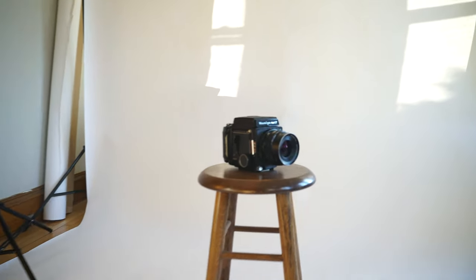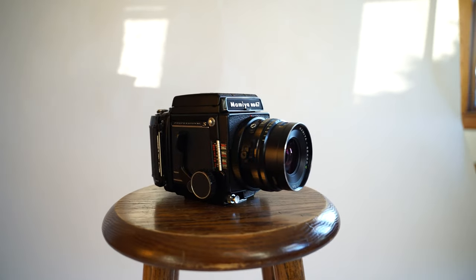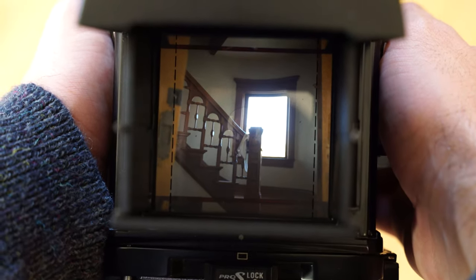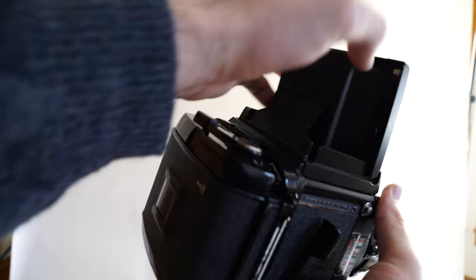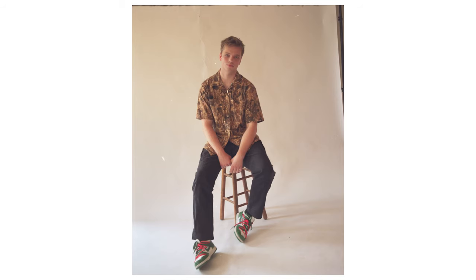Despite it being a camera that mostly will sit in our studio, I still want to keep it as lightweight and usable as possible for traveling or other day hiking trips. Because it is mostly a studio camera or a shoulders-up portrait camera, the 90mm f3.8 lens has worked out amazingly for me. Translating to a 45mm, the lens is wide enough for full body shots yet not distorting when taking those super close, almost macro portraits.